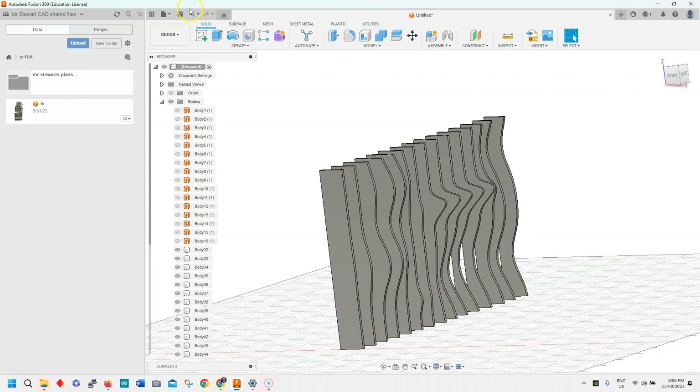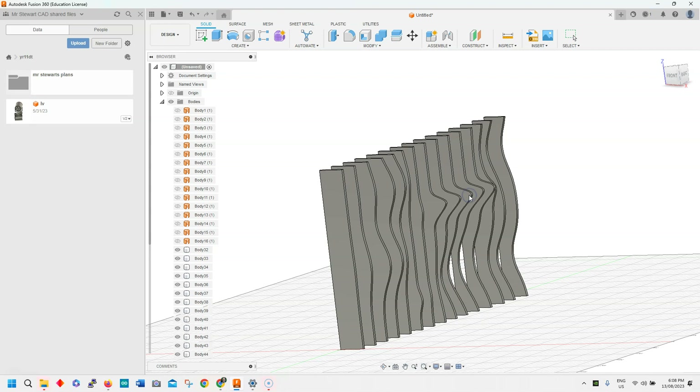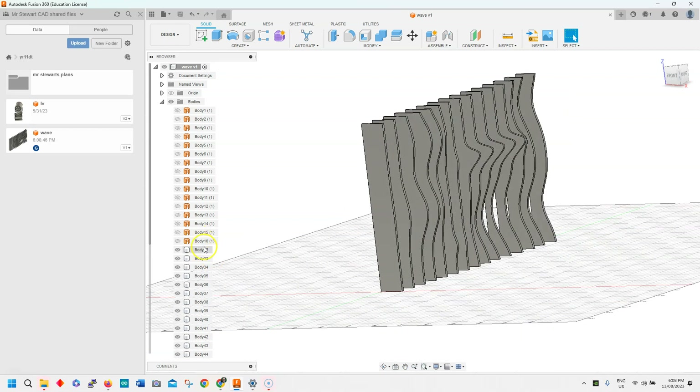I'm just going to go File > Save As and save it as 'ripple' or 'wave'. So now we've got our shape, we can actually modify this if we want to — it's quite easy to do that by going back in and going into the splitting body and actually changing that around.